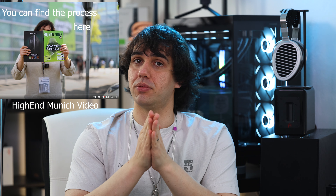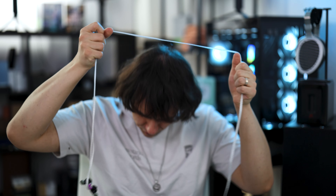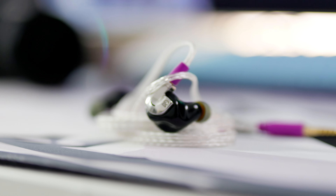It can come in both universal shape — which is the version I have, because we don't really have any way of taking good impressions in Romania — and a custom design as well. Impressions are the way you measure your ear to take customs, and a custom IEM is made just for your ear after it has been analyzed, so it will match perfectly with the shape of your ear.